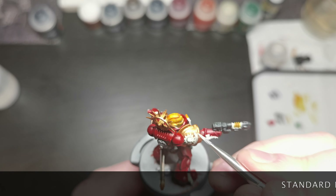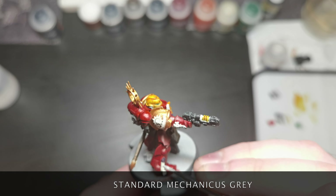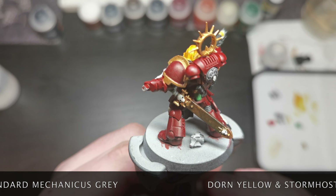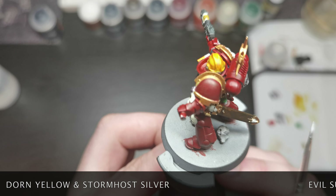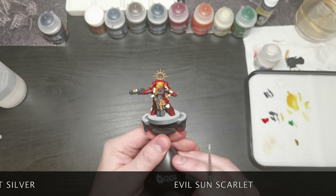As well as the scrolls and skulls, if you wanted to take the highlights further you could use Mechanicus Standard Grey to highlight the edges of the gun, as well as the ribs in between the armor plates and the wings on the aquila. On top of this, use Dawnstone Yellow for the helmet and Stormhost Silver to edge highlight the gold parts. If you want to highlight the red armor, Evil Sunz Scarlet is what I would choose.